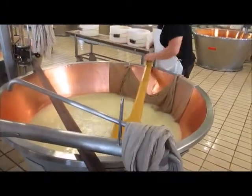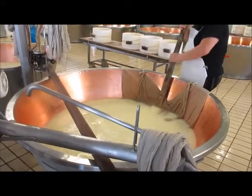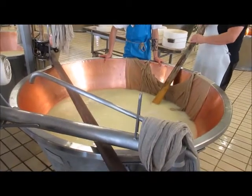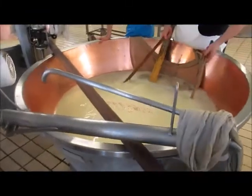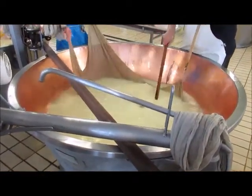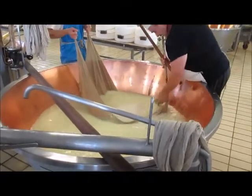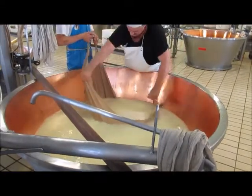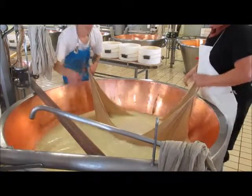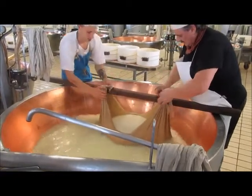I'm going to cut this one. I'm going to pull it off. It's not enough — I can't take it off. I can take it off. I've got it off.